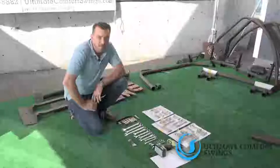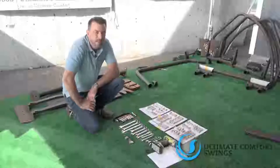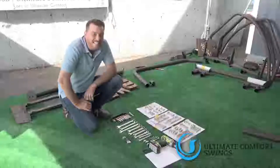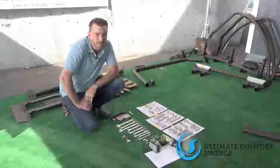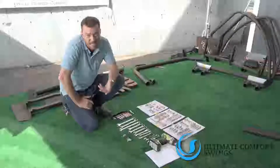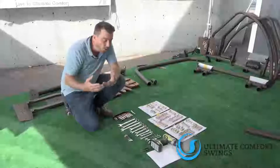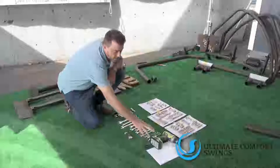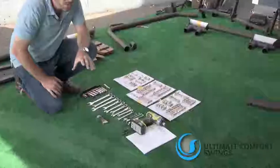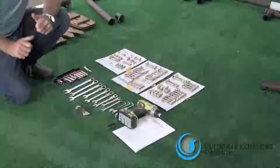Welcome to Ultimate Comfort Swings. We're going to be showing you how to set up your 422SB swing today from Sunset Swings. We wanted to go over some of the tools that you're going to need. This is one of the more extensive swings, so I always suggest that you have a partner in crime. Today I'm going to do it on my own just to show you that it can be done. I always recommend an impact driver - a lot of the bolts it makes easy and quicker. Some of the bolts, though, I'm going to show you a couple steps where you do not want to use that impactor - you're going to want to do that by hand.